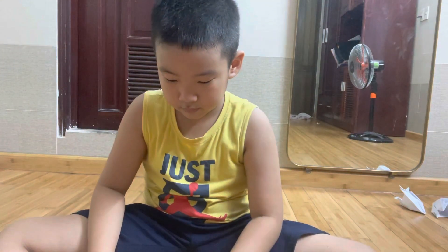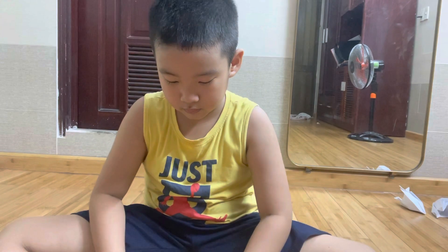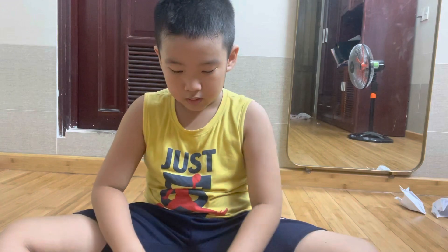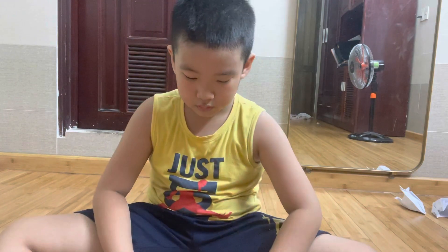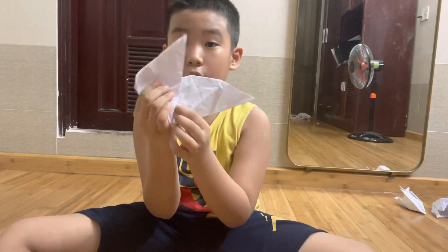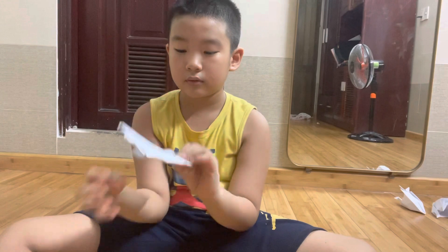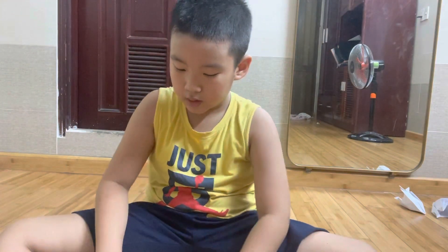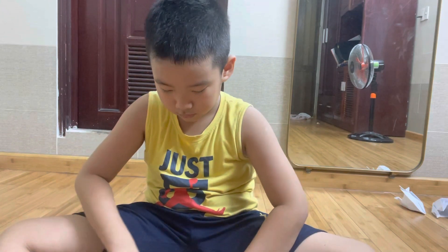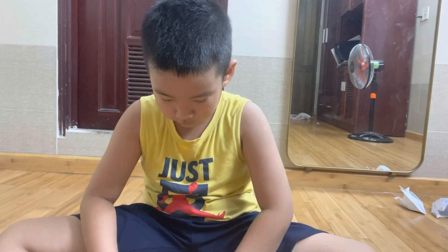Next, turn it to the back. Open it up like this. Then do it like that on the other side, just the same. There. Now you have this.